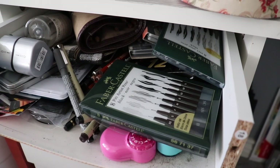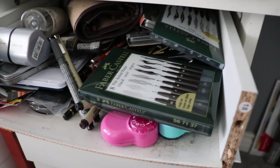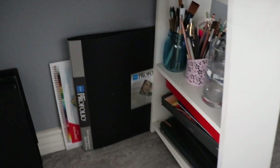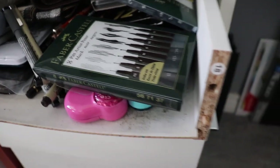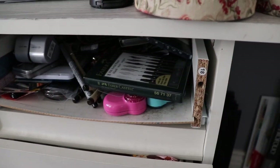I wasn't actually going to film any more for this video, but I had to show you guys what just happened. My desk drawer has been falling out — this is like a cheap desk that I got from somewhere online a couple years ago, just because I liked the shape and the shelves on the side. But as you can see, the board is very cheap and this first drawer has officially come off.